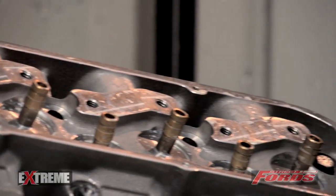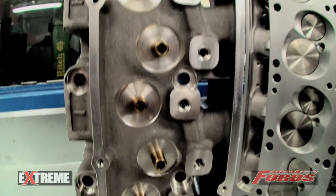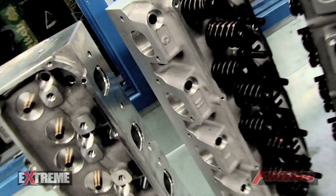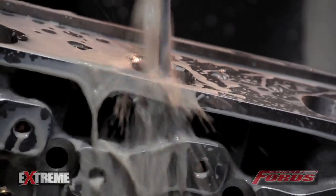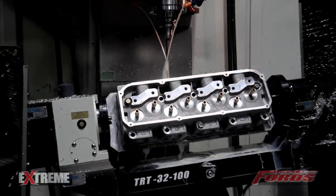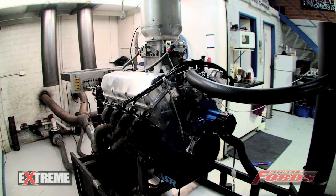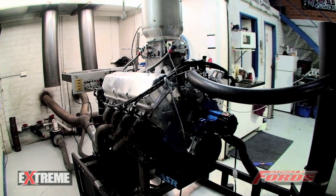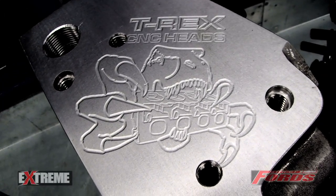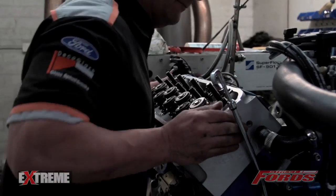As alloy head casting technology has become more readily accessible, the cost of aftermarket replacement cylinder heads has fallen dramatically. And while the range has expanded and the technology used to create them has improved, there are still gains to be made over these standard castings through CNC head porting.